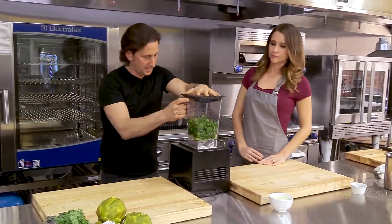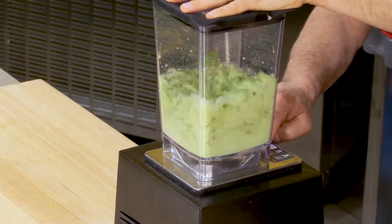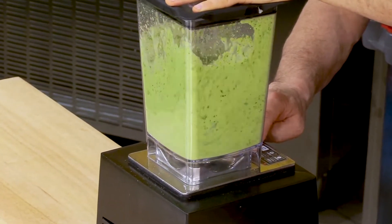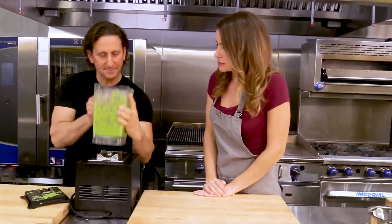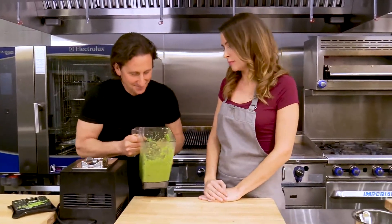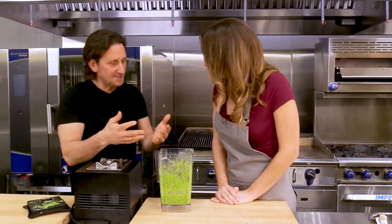We'll give this a quick blend. Do you want it to have some chunk? A little bit of texture. And I think we got that — look at that, isn't that beautiful? The smell is incredible. I like to make this a few minutes ahead of time.